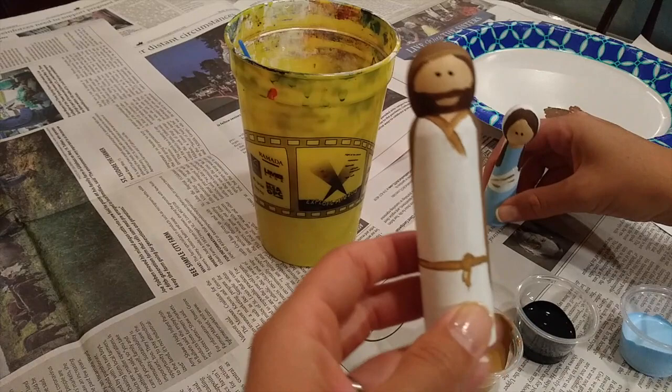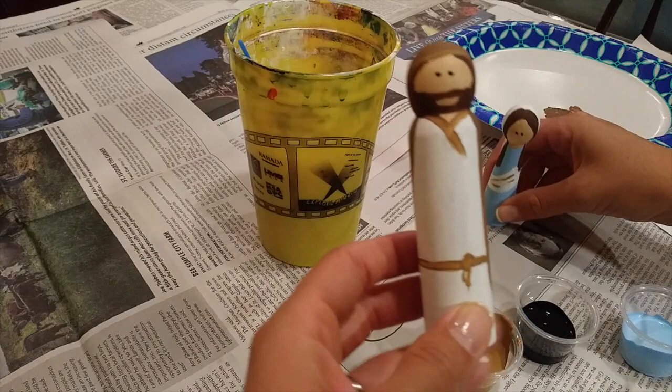There's St. Joseph! Here is our little holy family — St. Joseph, Mary, and sweet baby Jesus. There they are. I hope you had a great time!